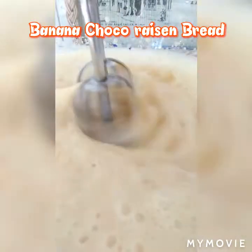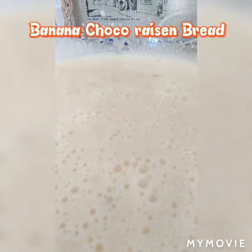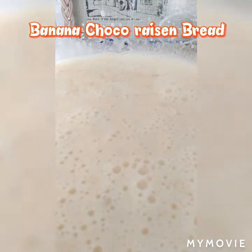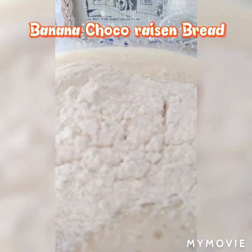And I'll mix in the raisins as well. That's enough, then let's mix and combine everything.